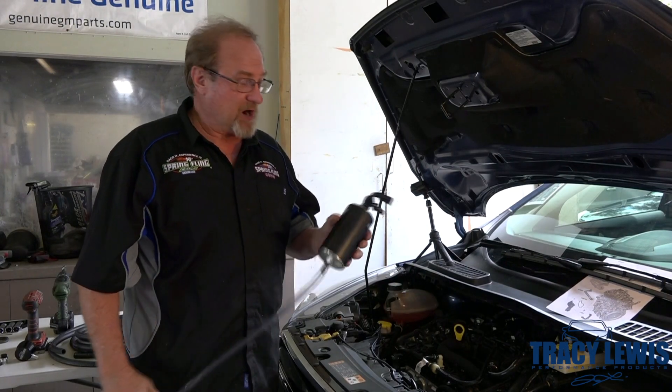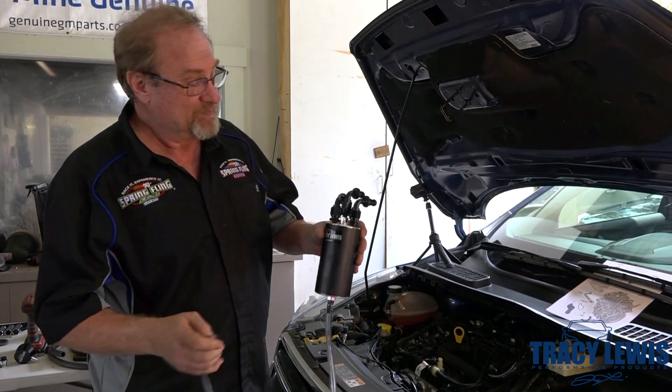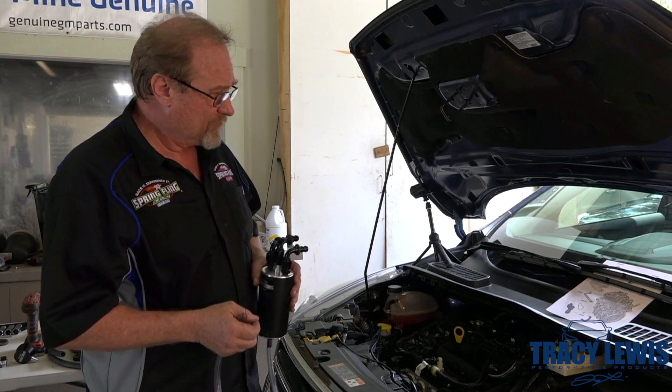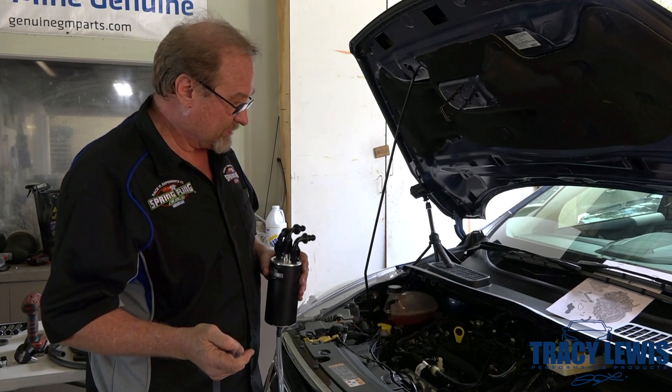Hey folks, Tracy again from Rx Performance, Tracy Lewis Performance, and Overkill Superchargers. We've got a 2018 Ford Escape with the 1.5 liter EcoBoost that's replaced the older 1.6 liter.